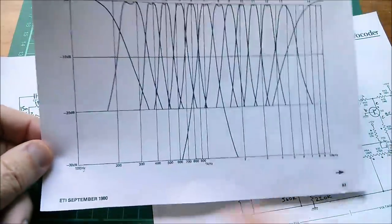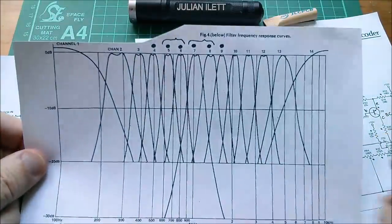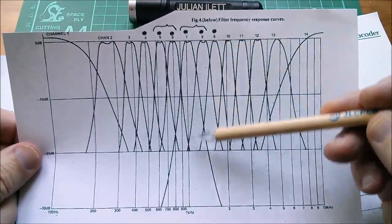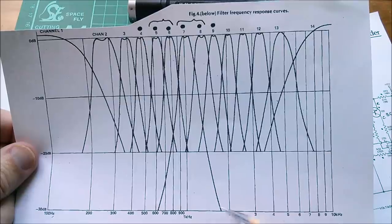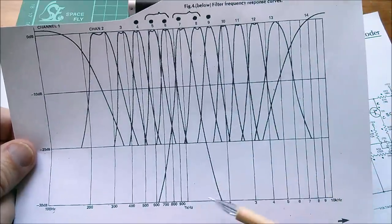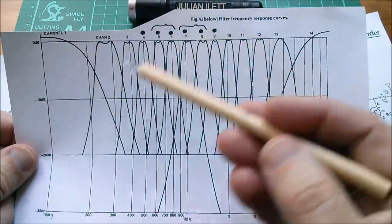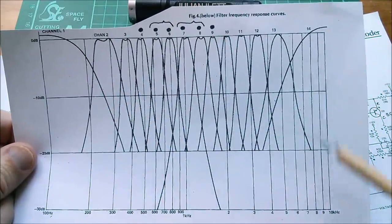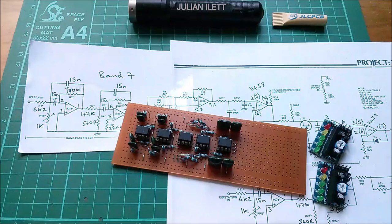From the original Electronics Today International UK edition, September 1980 article — yes, it's 38 years old — we have the two filters I've built. Filter seven is centered at one kilohertz. The next one, filter eight, doesn't actually state the frequency, but since this is a log scale it's probably about 1.2 to 1.3 kilohertz. There should be enough difference between these two filters. They're all very close together because the vocoder is trying to analyze speech, and speech doesn't really go particularly high in frequency — even the highest bandpass filter is only five kilohertz.